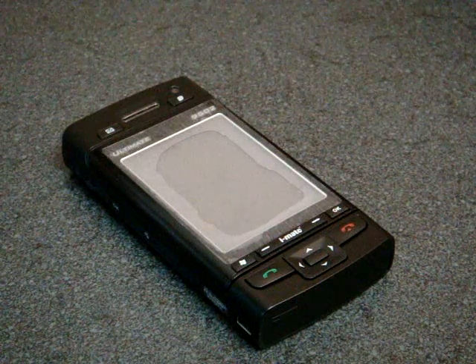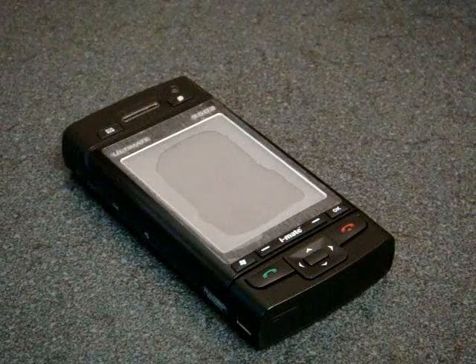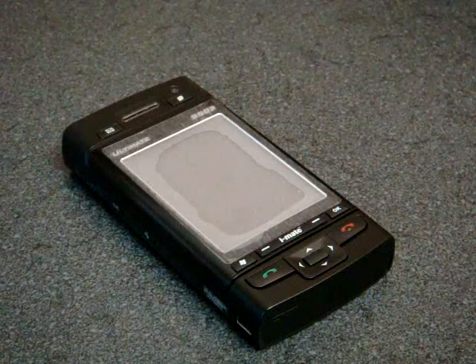Hey guys, it's Brandon Miniman from Pocketnow.com, and now we're going to take a look at the out-of-box experience of the iMate Ultimate 9502.